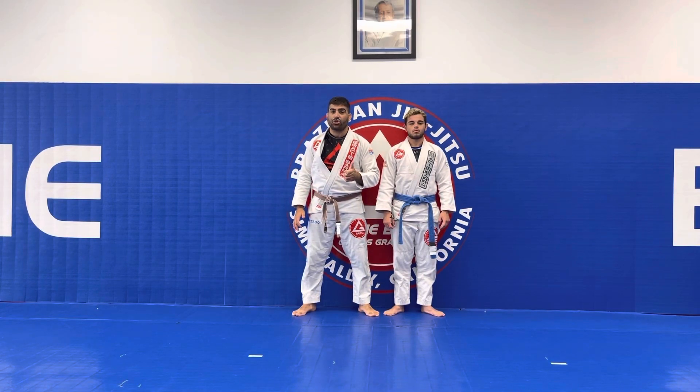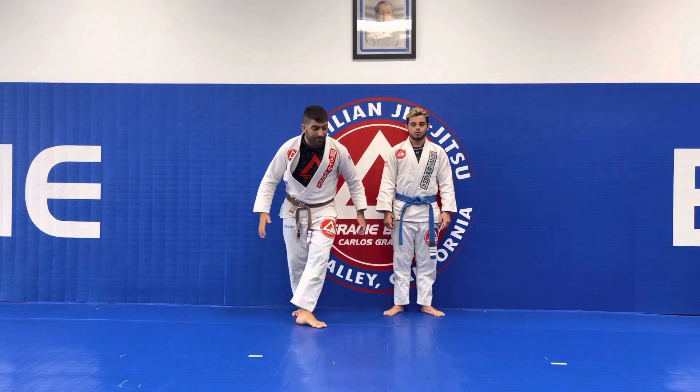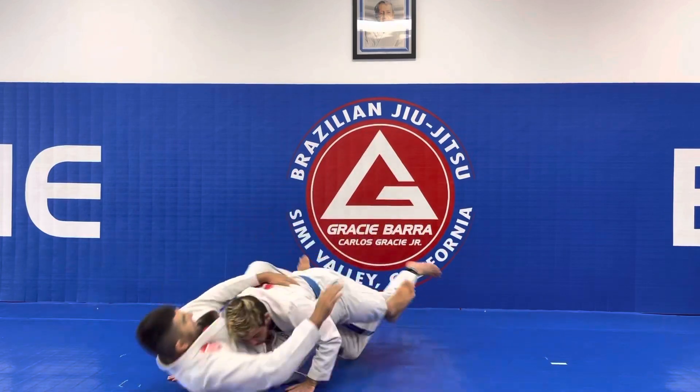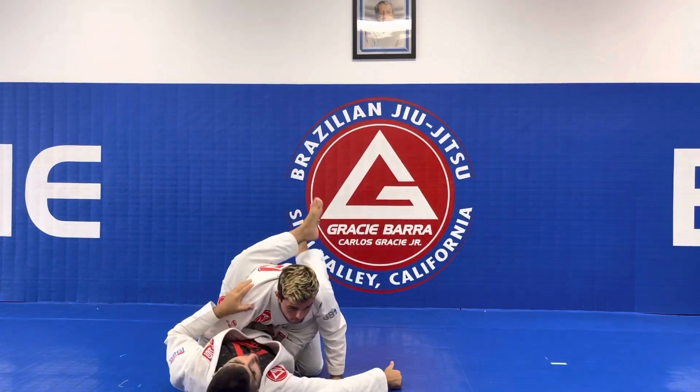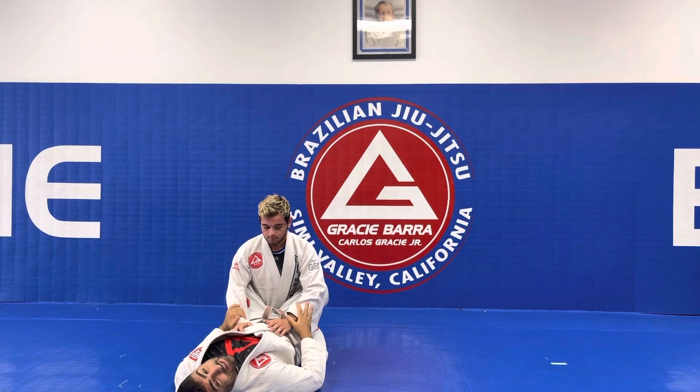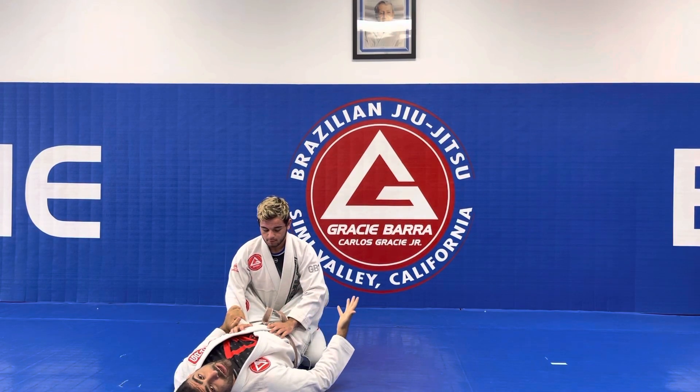So let's show an example. Me and Coach Ian start live training, and Coach Ian takes me down after he goes to a double leg. He lands the takedown, so he gets two points for that. If he did any other kind of takedown, it would also be two points.